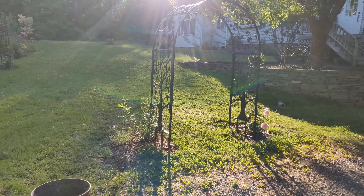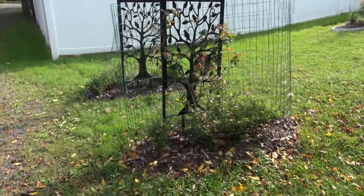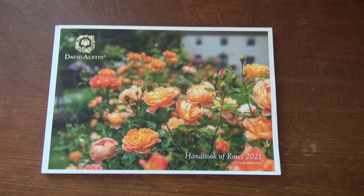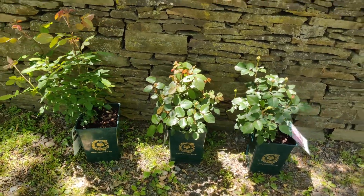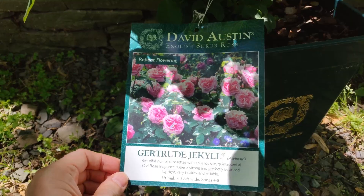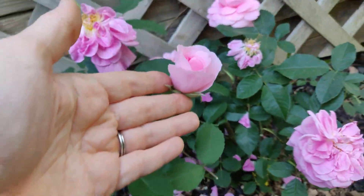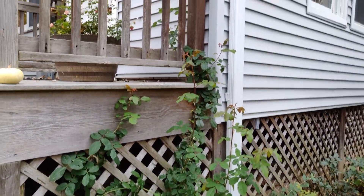Another project was putting up this arbor. First I had New Dawn rose on the left hand side, but I changed my mind and planted Summer Romance rose instead. I'm just hoping it gets enough sun here. Also, this year I discovered David Austin roses. This one is called Gertrude Jekyll. It has such an amazing fragrance and such sweet flowers too. With partial sun it only flowered once for me, but look how vigorous it is. All this growth is from spring and very healthy.